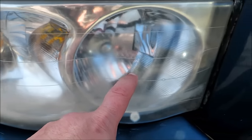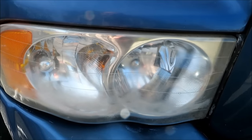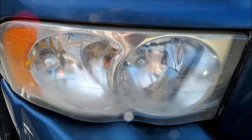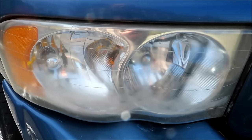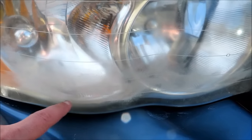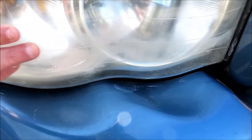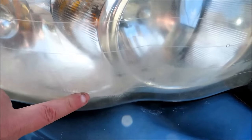I actually already worked on this a little bit before — I was using a polish and swirl remover all-in-one with a 3-inch pad but doing it all by hand. You can see it was able to get a little bit of the lens cleared using that method, but the bottom is still pretty horrible. You can actually feel a difference in the lens — this area does feel a little bit polished whereas the bottom is definitely pretty rough.